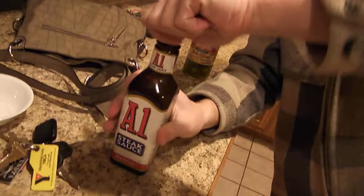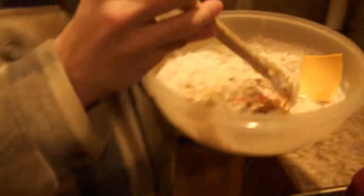Last ingredient: A1 steak sauce — perfect on steaks. Let's get some of that in there. Now, the last part: you gotta mix it. Oh, look at my cheese — just doesn't wanna go in the pan, does it? Just gotta mix that in there. It's looking delicious.